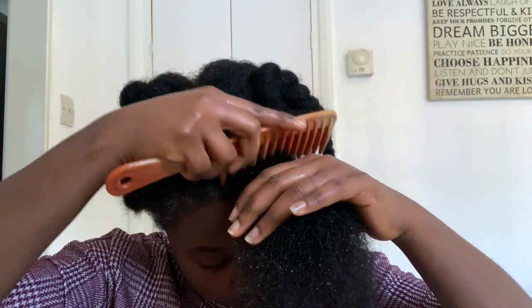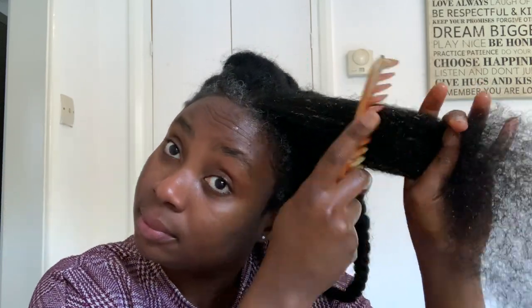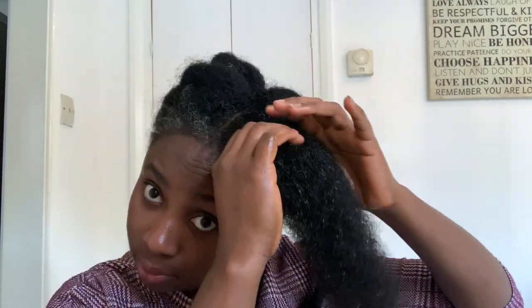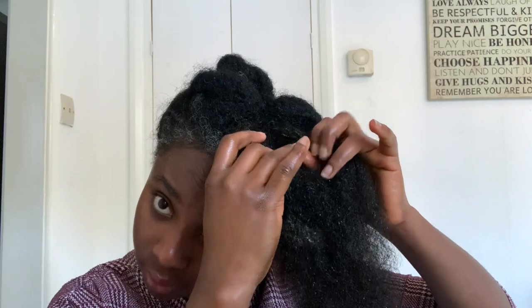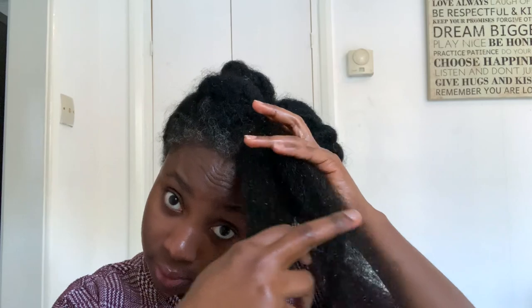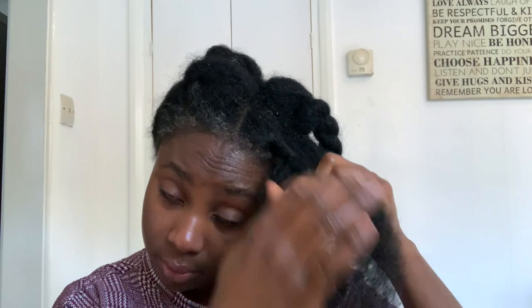I'm combing through starting from my ends and then working my way to my roots just to get all of the tangles out. I'm not going to include all the footage of me doing this because the video would be very long. After I finish detangling one section, I just twist it and then move on to the next section, repeating until my hair is completely done — nice and simple.